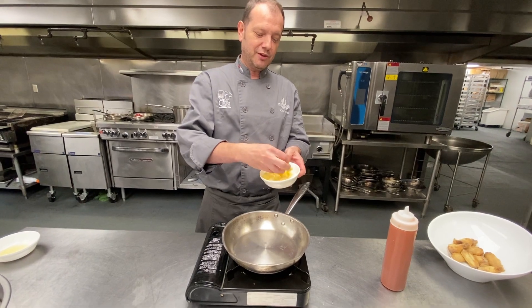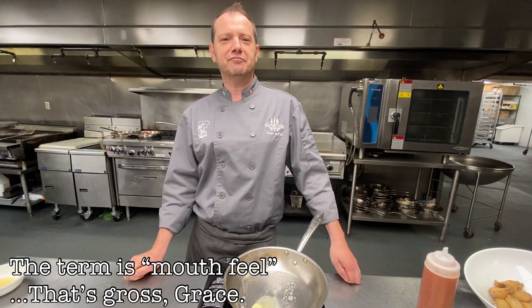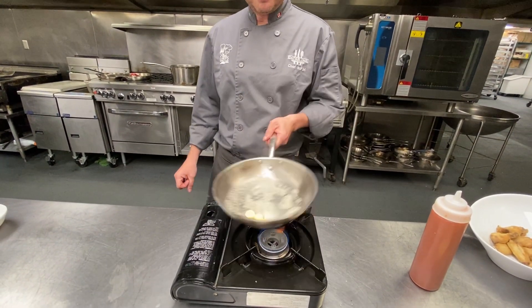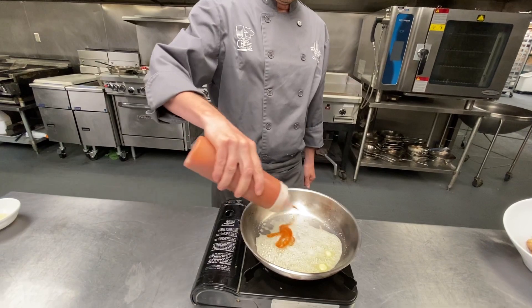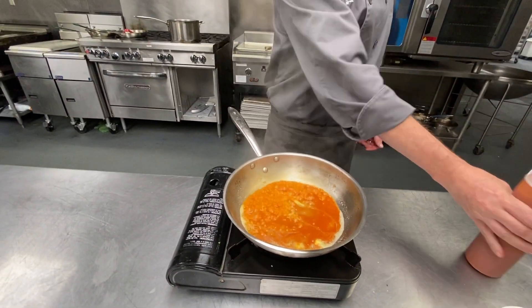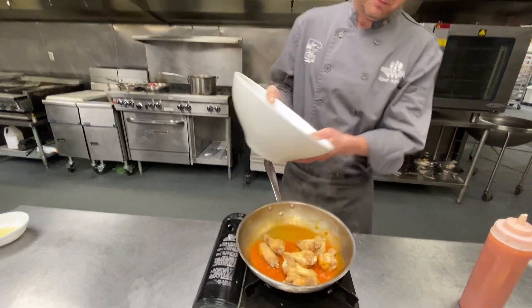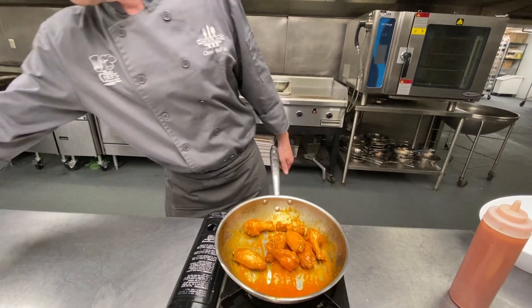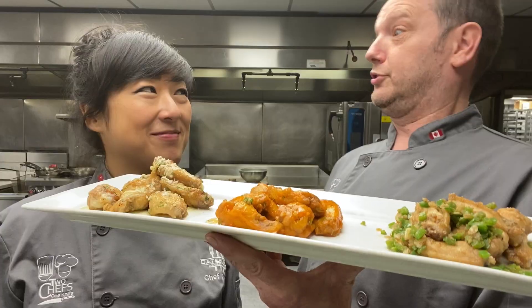We're going buffalo hot wings — every pub, everywhere. We're going to hit it with a little bit of butter. The butter just adds that creamy, rich, smooth finish to the hot sauce. Melt the butter — melting, melting. Hit it with some hot sauce. There we go — hit it with our wings. Look at that, so good. We're going to put a little green in there for some color. And there we go, we've got hot wings. Did we just wing it today? Yup!